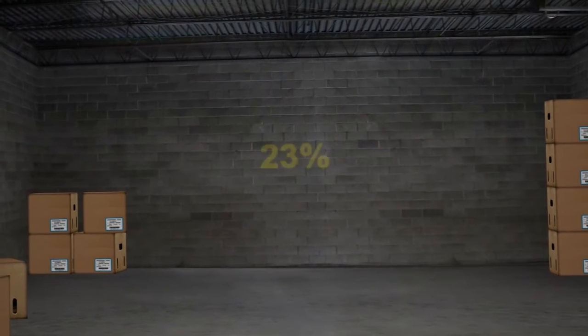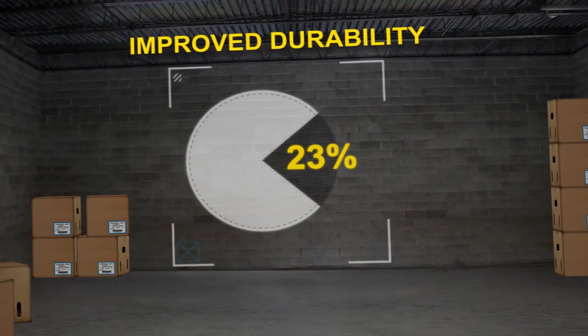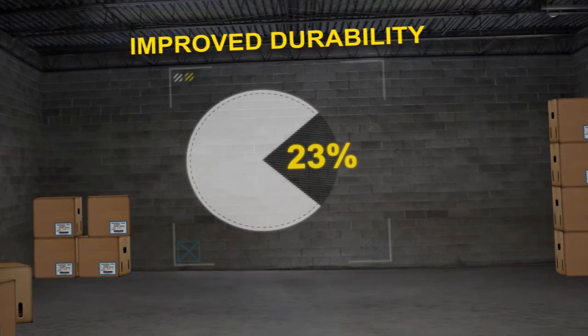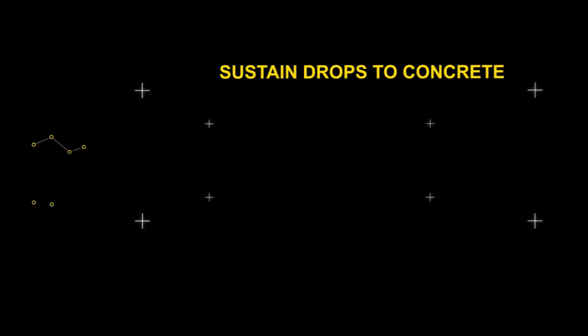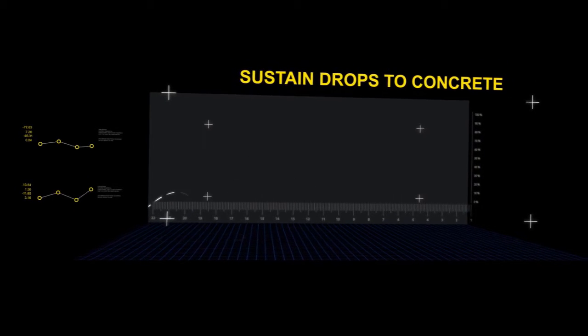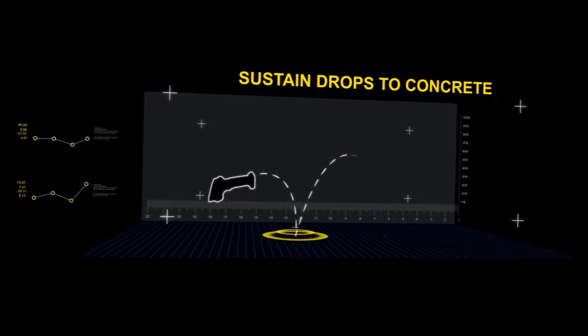Now write the number 23. Ask the customer if they would like a device that is 23% more durable than our competitors. Reinforce with the following message: industrial scanners are used in unforgiving environments. They sustain drops to concrete from a forklift or lift operator on a regular basis.